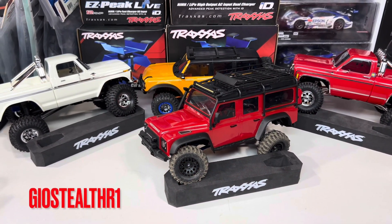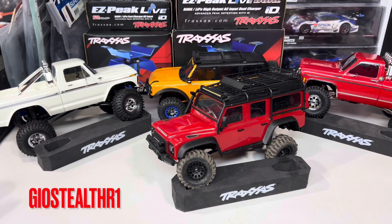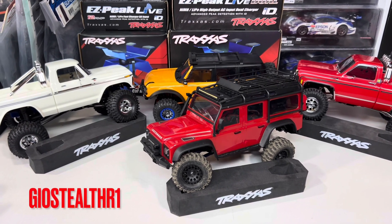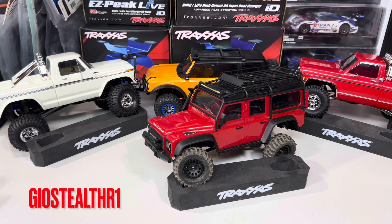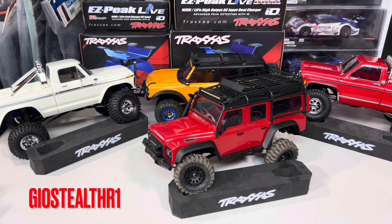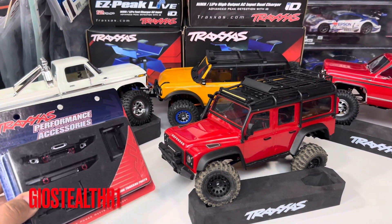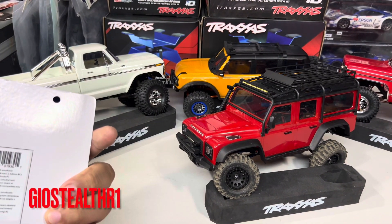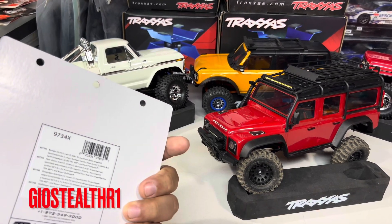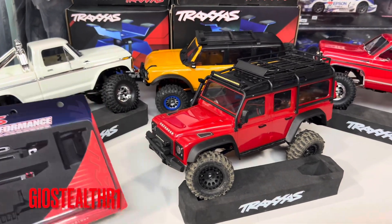What up YouTube, this is GeoStealth R1. It's gonna be a bumper week because I have another upgrade. This is the Traxxas TRX-4M Defender, and what I acquired is the Traxxas aluminum bumper — part number 9734X.